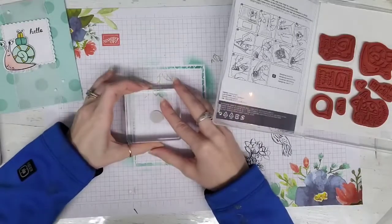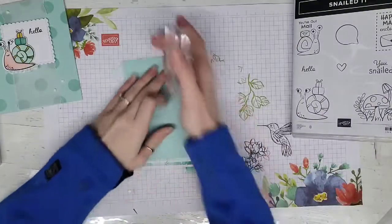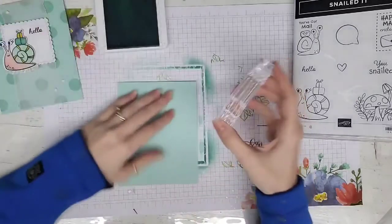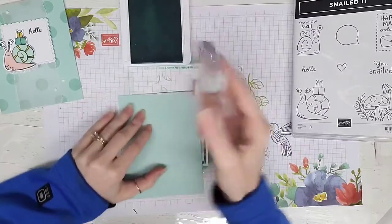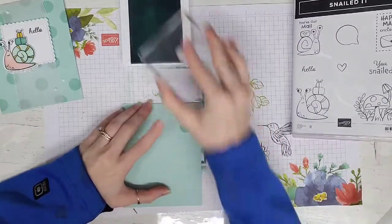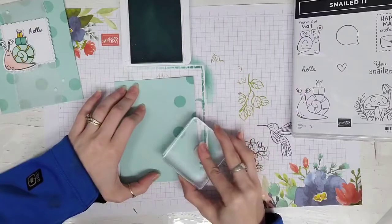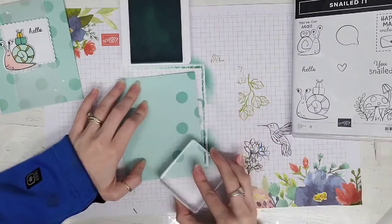Flip it over, put it on your block, and take your cardstock. I just made a repeating pattern to make a background, but essentially it is a rubber stamp now. It's excess that is not used for anything else, so you can totally just use it as a stamp.